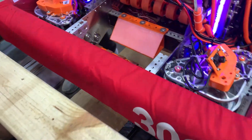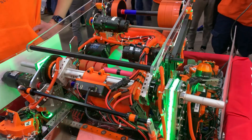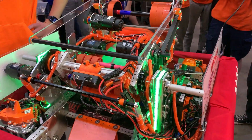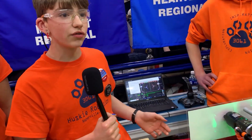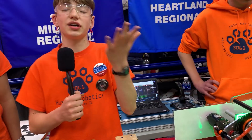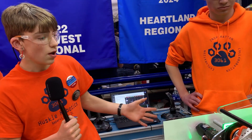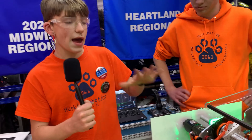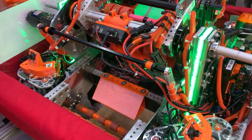Let's demonstrate intaking a note. You can see it intakes very quickly and smoothly. One other thing I wanted to point out is that at the start of our season, we originally had the idea of having a robot with two intakes that would then transition together into the shooter. However, about week seven of build season, we realized that just wasn't feasible. So we rotated the shooter and rearranged the entire robot to get to where we are now, with one straight path of the note all the way from the intake to the shooter.